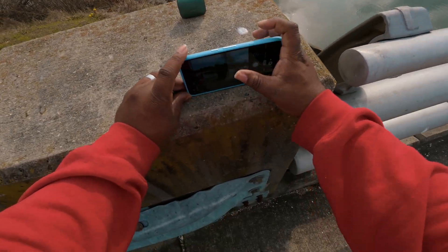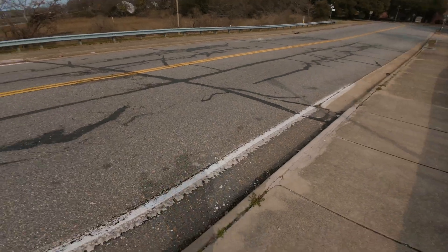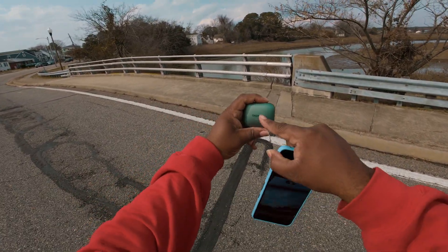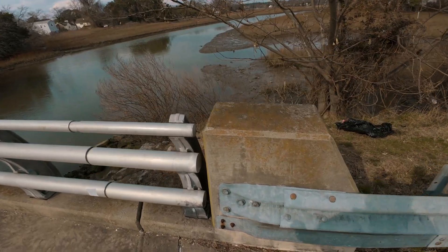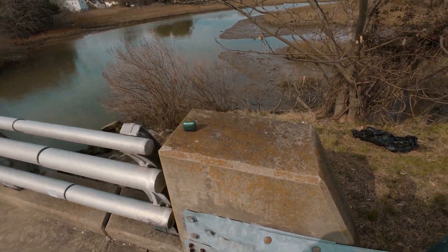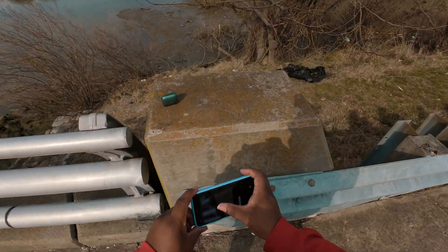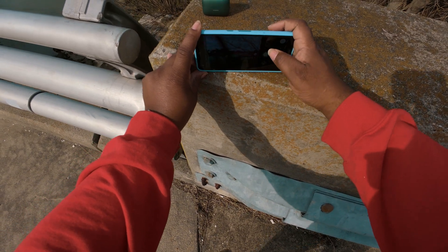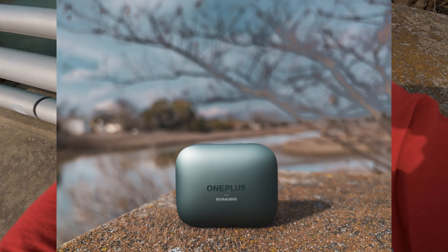This spot is backlit — the sun is pointing at the back of the product. I need the sun to face the front, not the back. Since the sun is behind me I'll place the product on the other side, even though it's a less beautiful location. We are photographers though — we make anything look good. Hit that manual focus, get on that OnePlus, and boom.